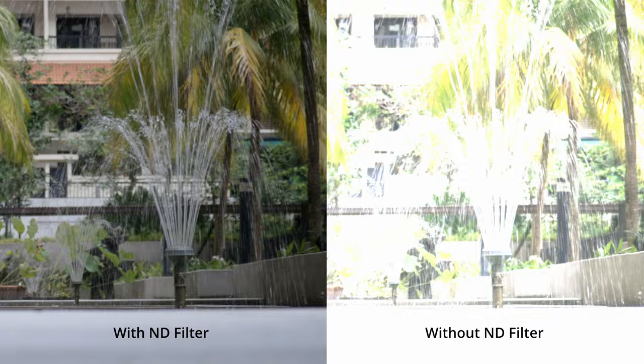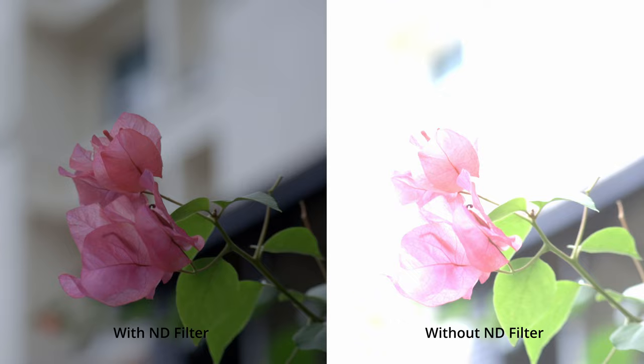Canon hasn't made any RFS lenses that match these three lenses as of yet. And even if they were to make them, I'd still prefer these EFS lenses because the adapter gives you a built-in ND filter, which isn't possible with RF and RFS lenses. If you're not familiar with what an ND filter does, it basically allows you to shoot with a wide aperture outdoors without blowing out your highlights — it's one of the most needed pieces of gear for both photo and video.